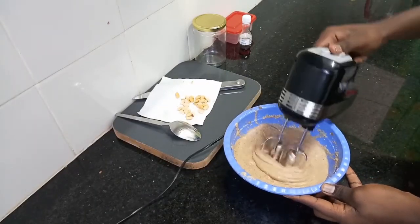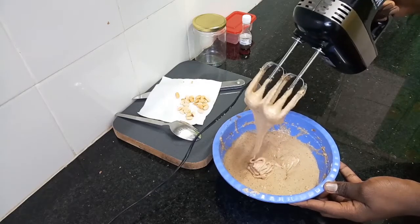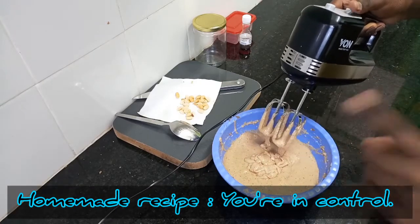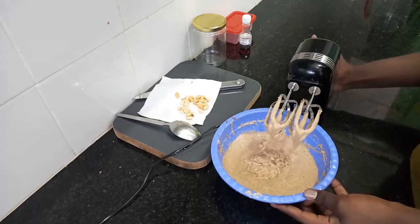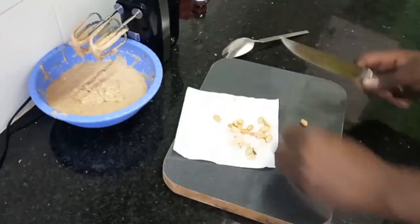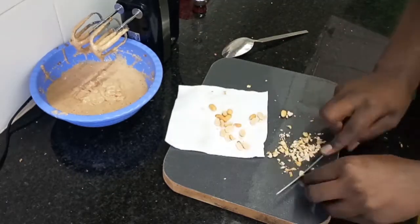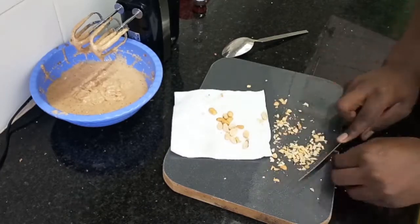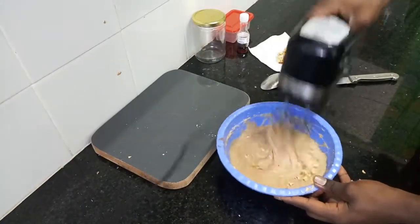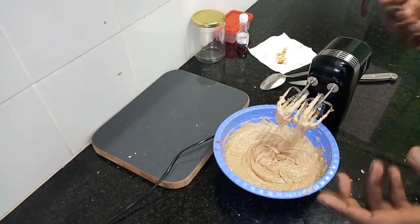This is how I like it — when it's not too thick, a little bit lighter. This is a homemade recipe and you get to be in control. Now these are the whole njugu that I set aside earlier — this is where they come in. I'll add them in and give it a quick stir. That will bring the crunch effect in your peanut butter.